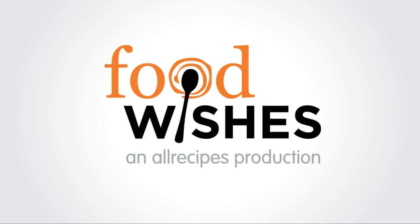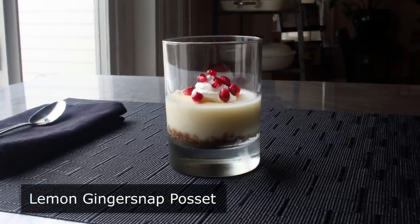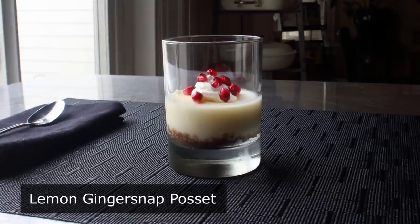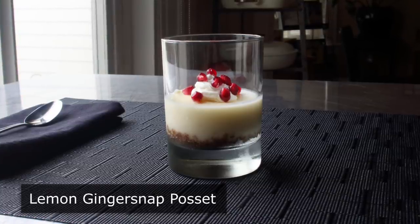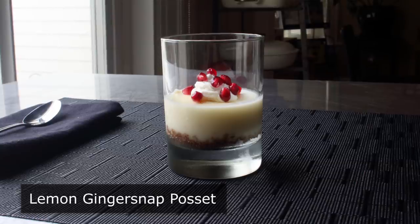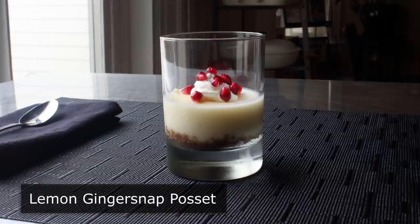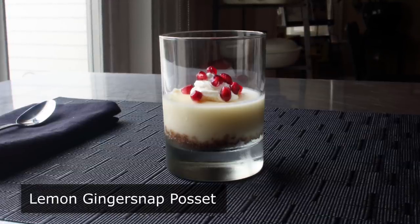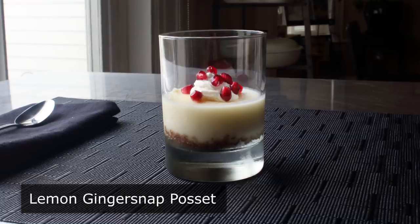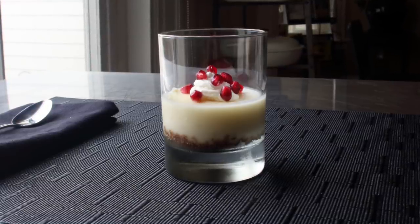Hello, this is Chef John from Foodwishes.com with Lemon Ginger Snap Posset. You know a dessert is old when it appears in one of Shakespeare's plays. Back then it was more of a sweet spiced drink that was actually used in Macbeth to poison someone. But long story short, eventually it evolved to be an amazing chilled dessert. And nowadays people use kale smoothies to disguise the taste of poison. But anyway, literary history aside, this may be the best dessert you've never heard of. So let's go ahead and get started.